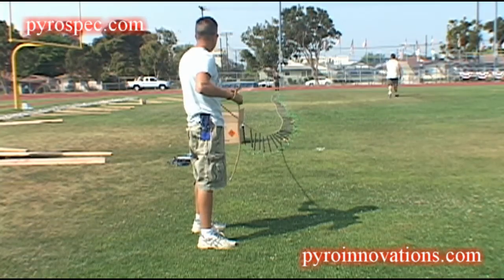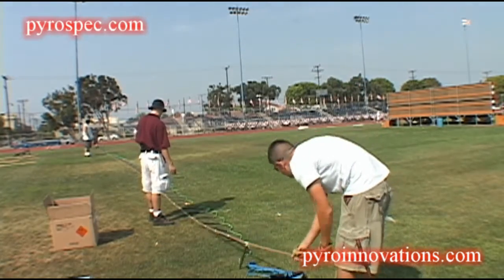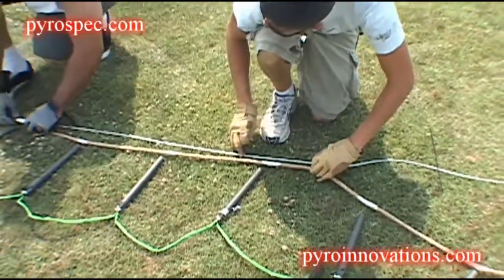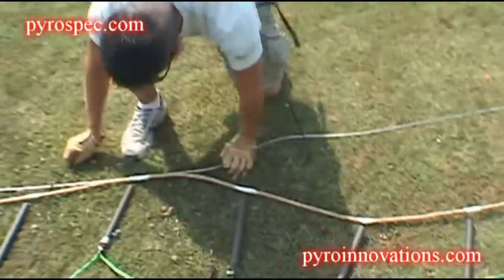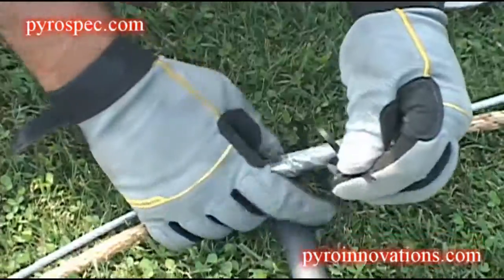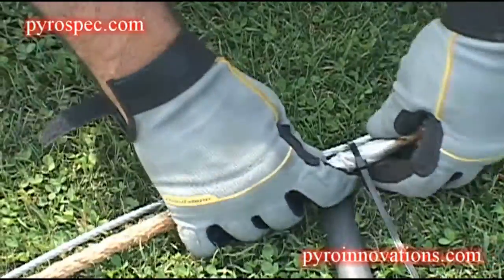Right now they're laying out the Niagara Falls effect on the grass. We're centering it in the field before we start to wire it up and sling it up in the air. Right now they're securing the Niagara Falls rope to the steel line right behind it using zip ties.